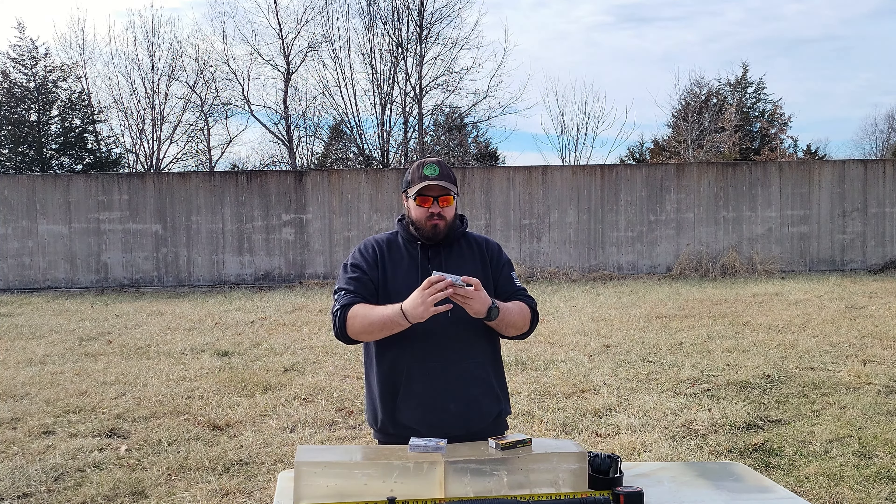I do understand that there are some companies that make purpose-built shotgun loads for self-defense. For instance, the Winchester PDX-1, I believe, is one that is pretty much made and marketed specifically for home defense.